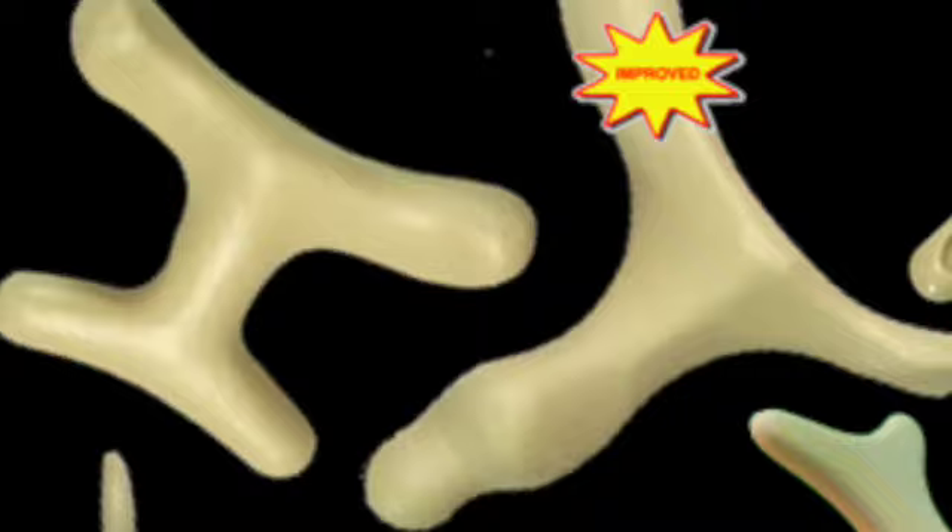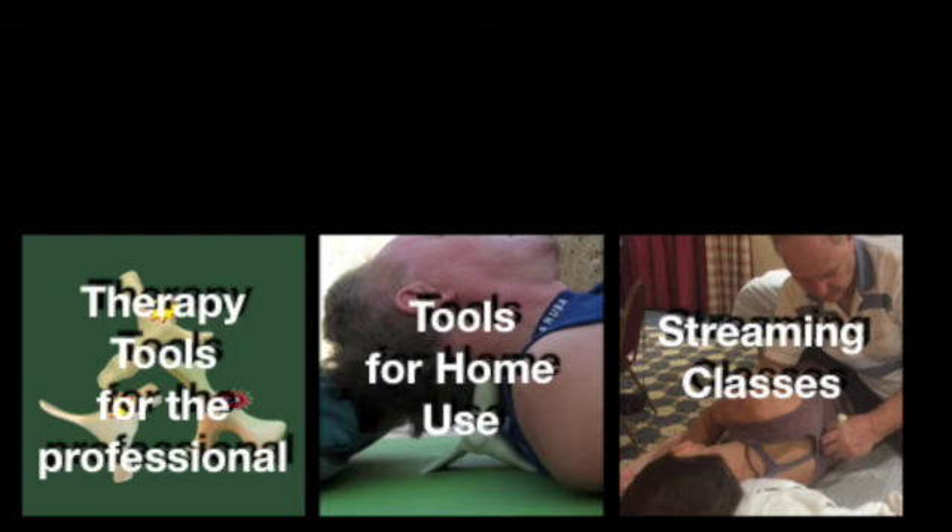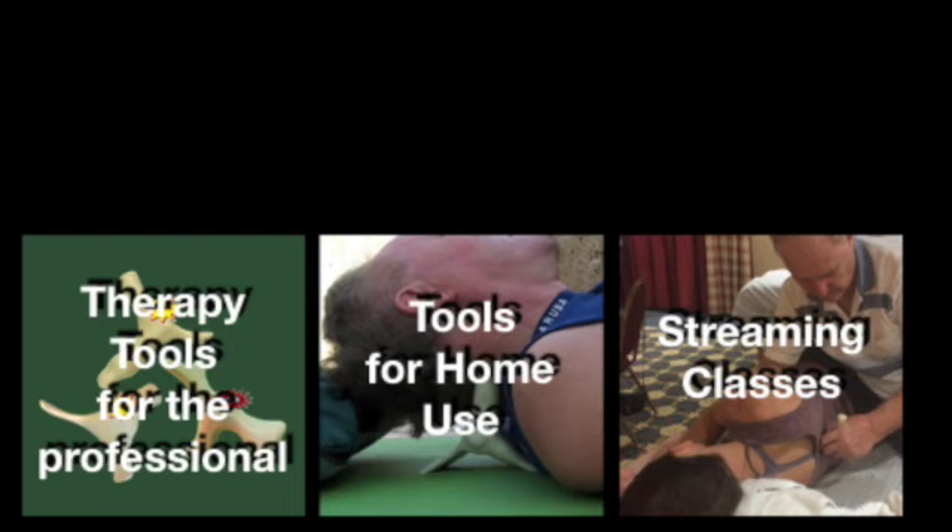Your hands will feel like they're on vacation while you do the most effective work you've ever done. You will see below a number of different individual tools as well as packages of tools. There are also tools for home use — and make sure that you see the offerings of streaming workshops. Thank you for visiting the Career Extenders website.